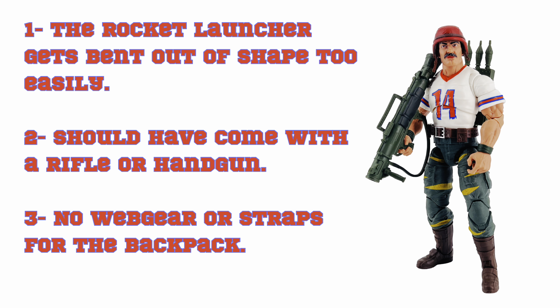Cons: One, the rocket launcher is made out of very flimsy plastic and bends out of shape too easily. Two, he should have come with a rifle or a handgun for when he's not blowing up tanks. And lastly, no web gear means the backpack is just kind of hanging on the back of his jersey.